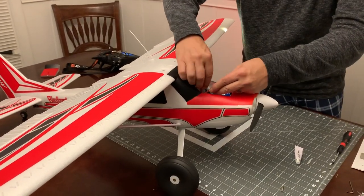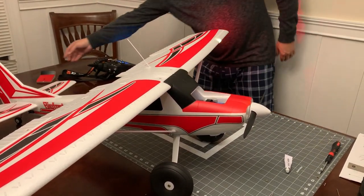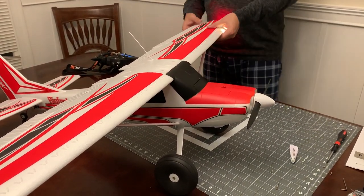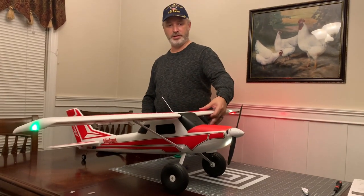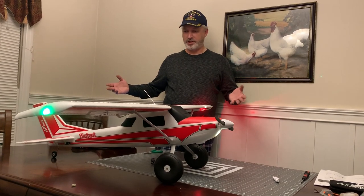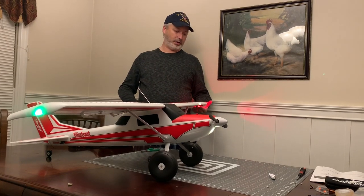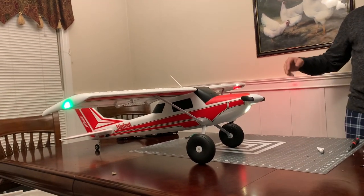At this point we'll get the wires tucked away inside, put the front battery cover back in, and test out the ESC. The thrust is moving in the right direction. All of our lights are on - we've got the landing light on the left wing, the left side navigation light, the green right side navigation light, and the front landing light. Everything looks good, this thing is ready to fly.